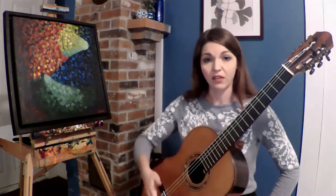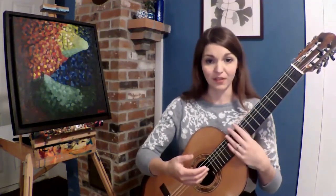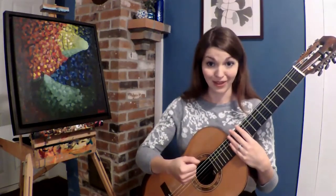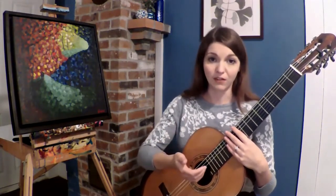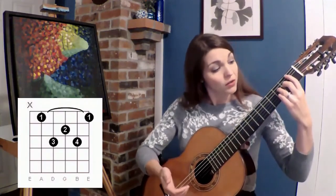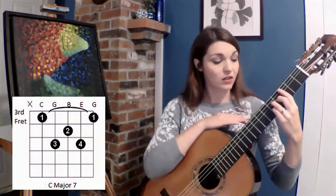For our first demonstration, we will explore tasto to ponticello positions. Notice that each position with the right-hand sound will change as you change left-hand positions. I'm going to play three contrasting positions with the right and left-hand to compare them. This is a great exercise for you to test what color palette your guitar has. I'm going to use one of my favorite chords — the major seventh movable chord shape, starting with the fifth string root. First, we will play a C major seven chord shape — C, E, G, B.